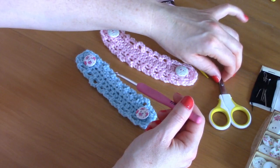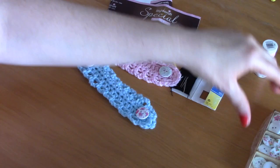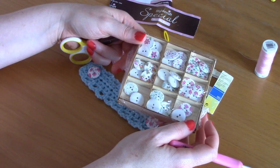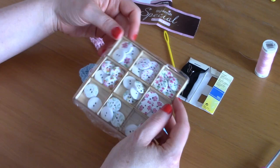You will also need a pair of scissors, a tapestry needle, a darning needle, as well as some thread. I used some gorgeous buttons from Amazon — they are 18 millimeter buttons — but you can use whichever buttons you have at hand. Just so you know, I will be using US terms.